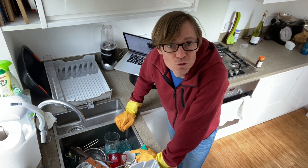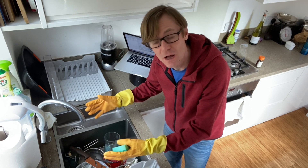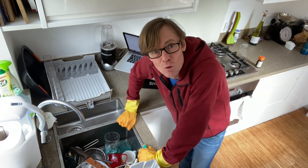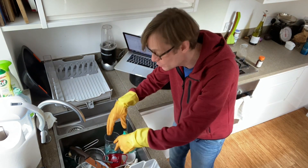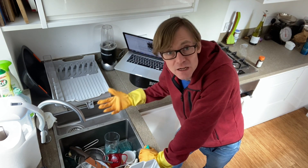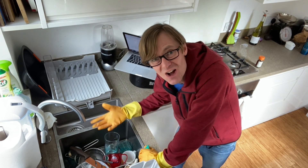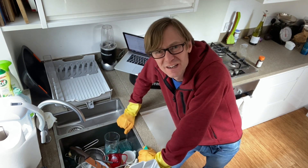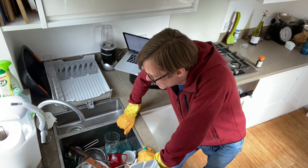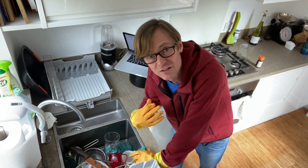Now there are two schools of thought when it comes to doing the washing up. The first is to get a big plastic bowl, fill it with hot water and soap, get it all sudsy, chuck in all your dirty stuff, and start washing from there. I don't really like that method. It's all right at first, but very quickly the water gets murky and dirty, you get bits of food floating around — it's like some kind of food swamp. So I'm going to show you my method, which I think is a lot better and more hygienic.